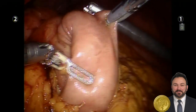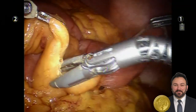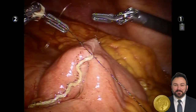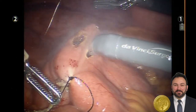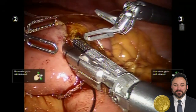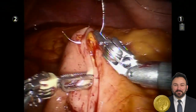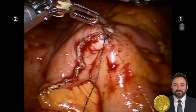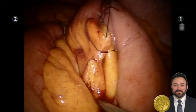A retrocolic Roux-en-Y approach was adopted. The jejunojejunal anastomosis is being fashioned using a linear stapler and a spiral knotless absorbable suture. The anterior enterotomy was closed with a running suture, and the defect in the mesentery was similarly closed with a running suture.